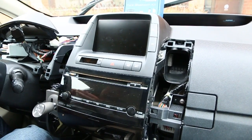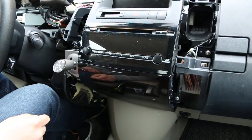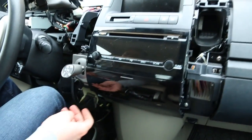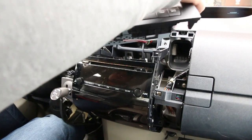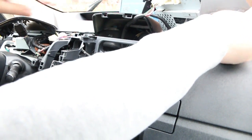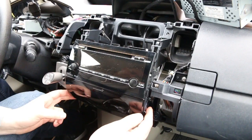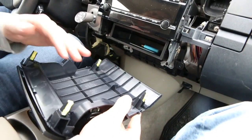This is where we use our 10mm socket with an extension to remove these two bolts. We're also going to remove two screws right here — one here and one here — to remove this pocket underneath the radio. We removed the two bolts and now the screen is ready to come out; it's just held on clips. Move it to the side carefully so it doesn't fall and make sure you don't scratch your dash with the metal corners. The bottom pocket has four clips holding it and can now come out.